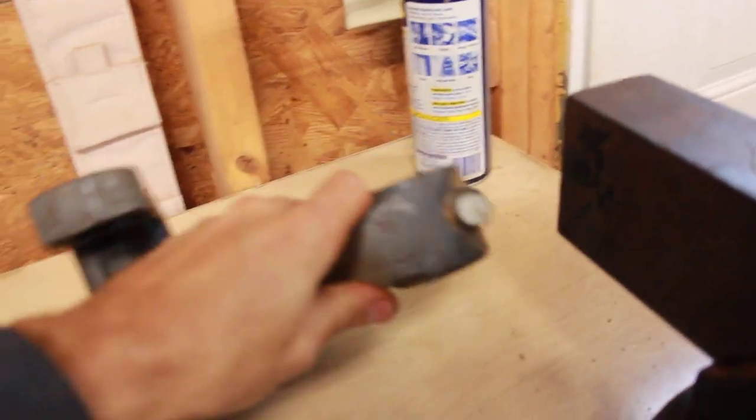Certainly don't use any metal type of hammering tool. With some WD-40 and a rubber mallet that usually takes care of getting that off without any problem. I've done several that way.